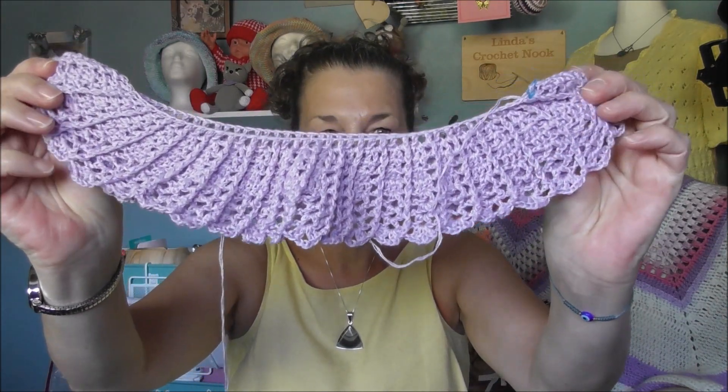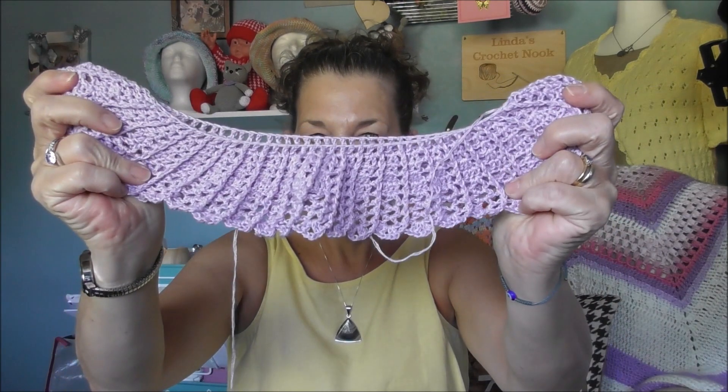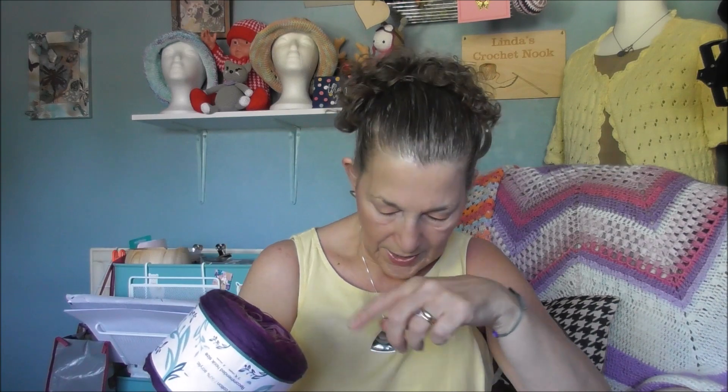WIP number two is by Ivy B Creates, and it's her Wild and Free top. That's what I've done so far — I'm only on row nine at the moment, so I need to get my fingers out and get that sorted. I'm using Bramble Wood Yarns, which are based here in my hometown. This is the colour — all different shades of purple. It goes from lilac to lavender to a pinky purple, then purple, then really dark aubergine purple.